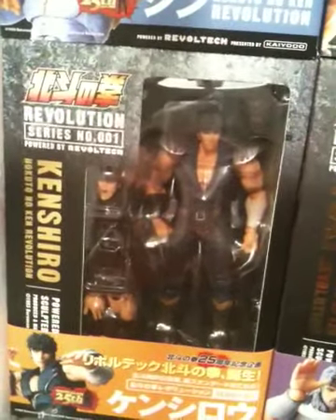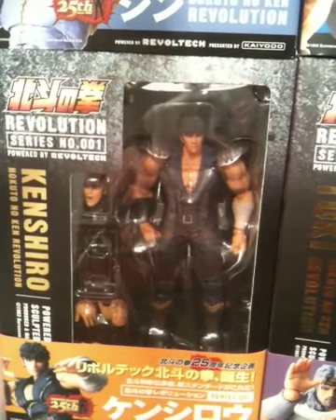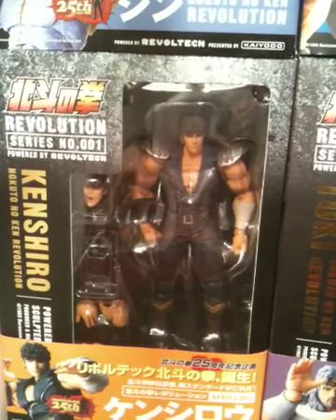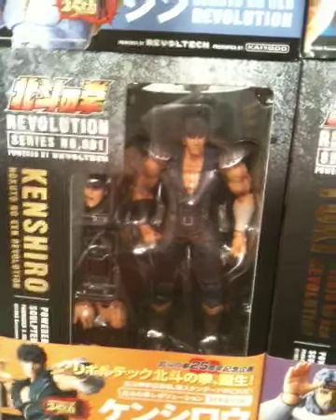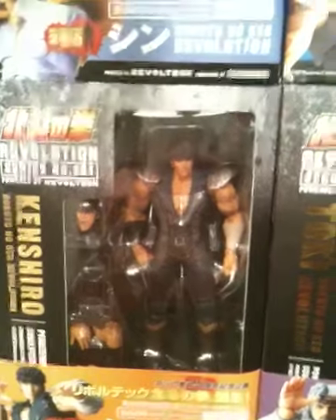So there we have the main character — any Fist of the North Star fans will already recognize him: Kenshiro. He comes with lots of accessories. He probably has about four different hands, a pair of nunchucks, and an extra face for when he goes into his battle cry.